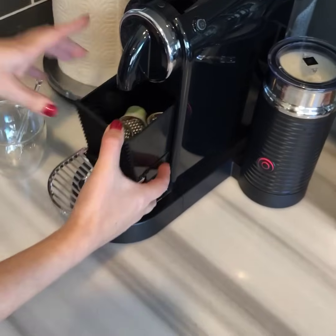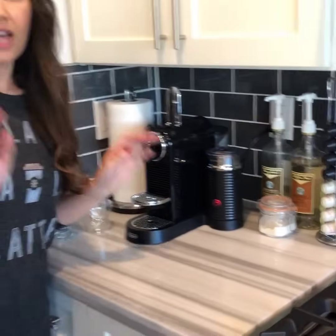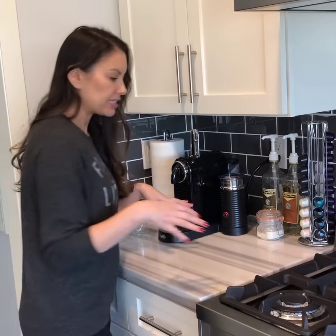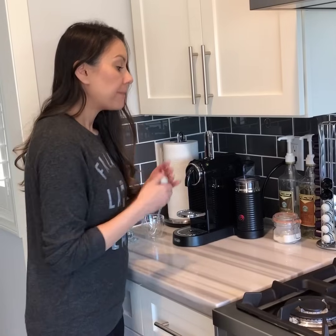Okay then you're gonna pick a flavor. For the latte, since you're adding more milk, you want to use an espresso that's more intense, so I'm gonna use this little Paris one — this is one of their limited edition flavors. But for the cappuccino, since you're not adding as much milk, you want to use something that's less intense.